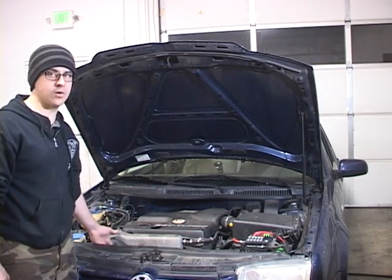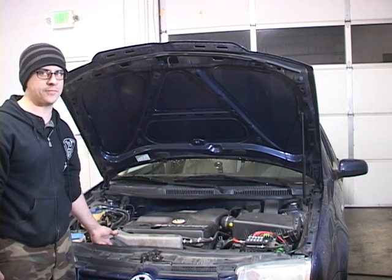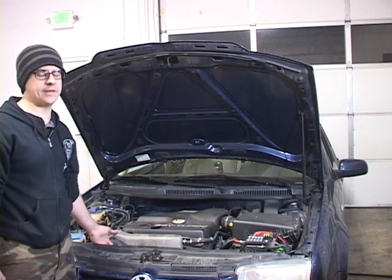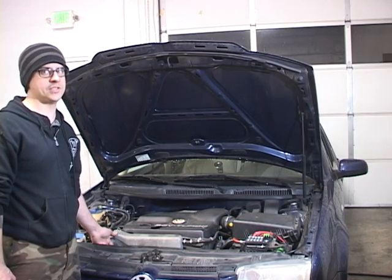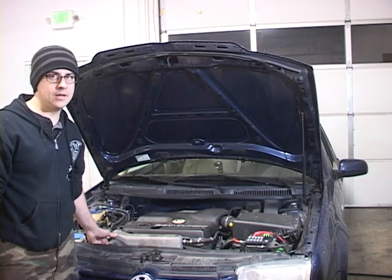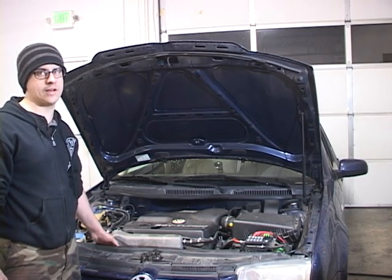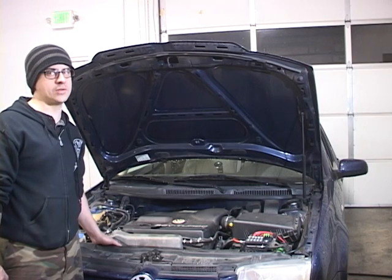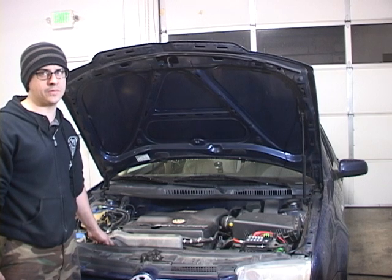The alternator on the Jetta, Golf, New Beetle, and Audi TT is located on the passenger side of the vehicle, right under the intake manifold. It doesn't matter whether it's a diesel, a 2-liter gasoline engine, a 1.8 turbo, or a VR6 — they're all located in roughly the same position. With the exception of the VR6, it's fairly easy to get to the charge harness right at the back of the alternator. The VR6 is a little bit more difficult, but you can still get to the charge harness on the back.